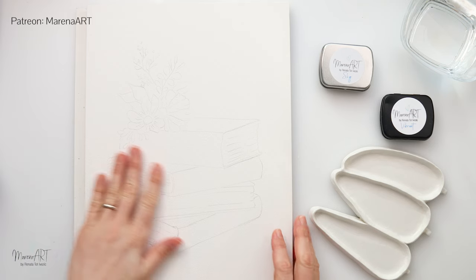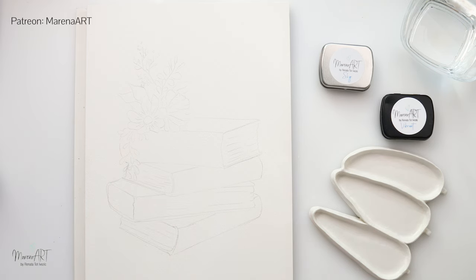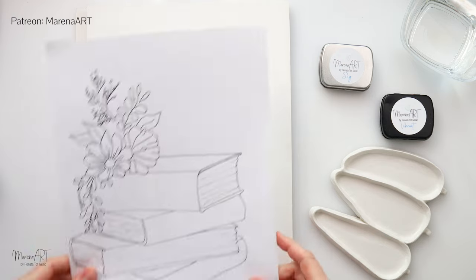Hey everyone and welcome to my channel and welcome to this video. Today we will be painting books in ink and watercolor.